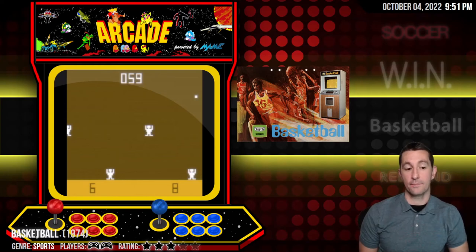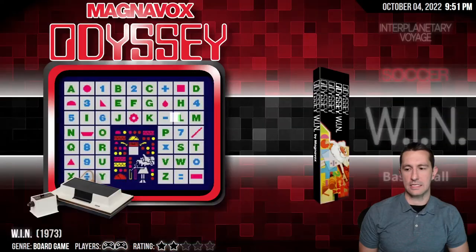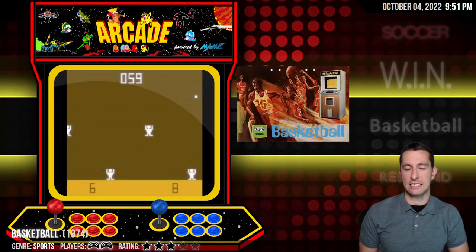Alright, so we're back in the arcade where everything begins — at least where the money starts to come in for video games. We finished up everything from 1973, and now we're on to 1974.